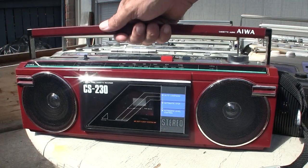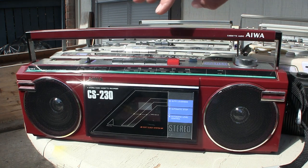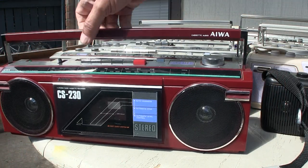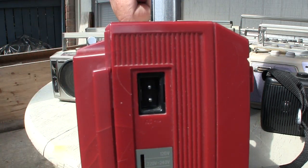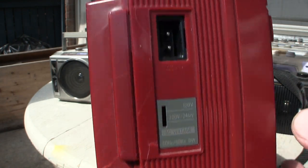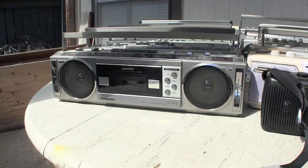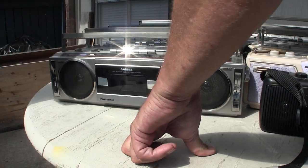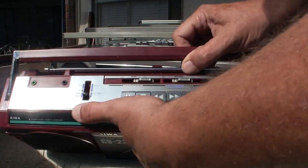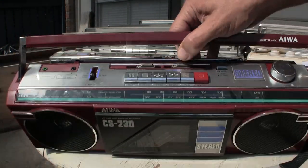Because I'll never see this one again — here is the Iowa CS230. There's that end, and here's the end that I repaired, as you can see. It has line in and auxiliary in and all that on top.